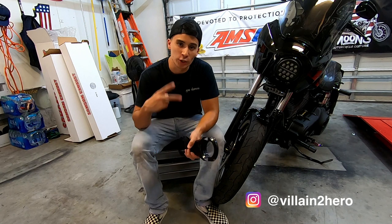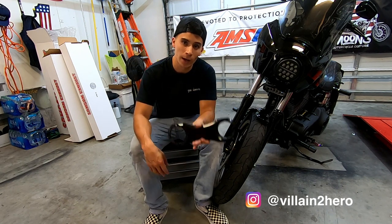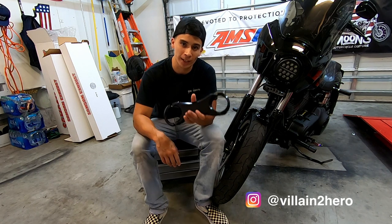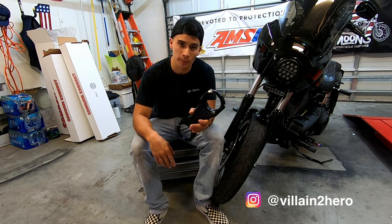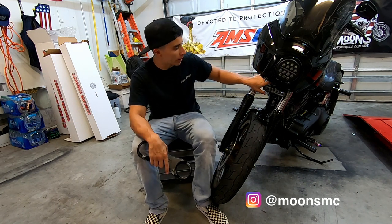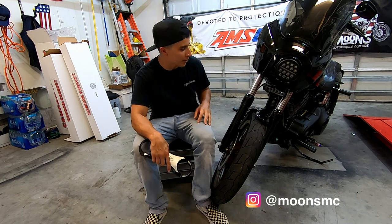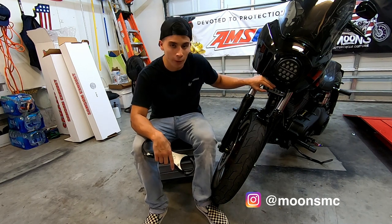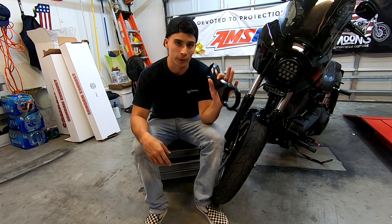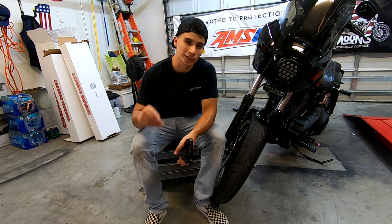Before we start the video, I have two shoutouts. One, to Villainter Hero for sending this fork brace out — I put his name up on the screen, you can reach him on Instagram. And also to MoonsMC for sending me out a new LED light bar bracket because this one is completely bent from bouncing the light bar off the fork brace a couple of times. So let's get into the review.